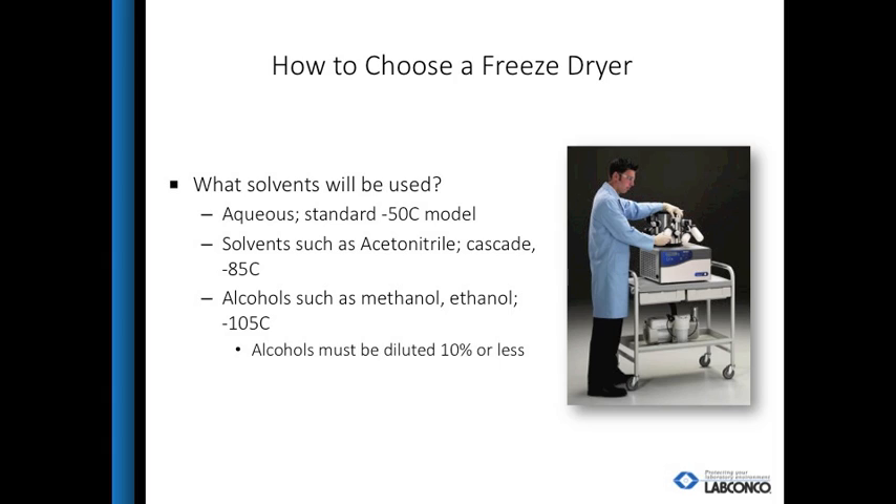One: what type of solvents will be used? Lyophilization requires a temperature differential between the sample's eutectic temperature and the freeze dry collector. The collector needs to be 15 to 20 degrees colder than the eutectic temperature. Alcohols must be diluted to 10% or less to prevent meltback of the samples during the freeze dry process.